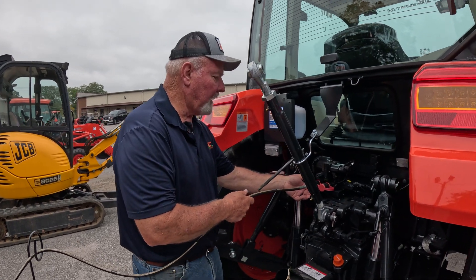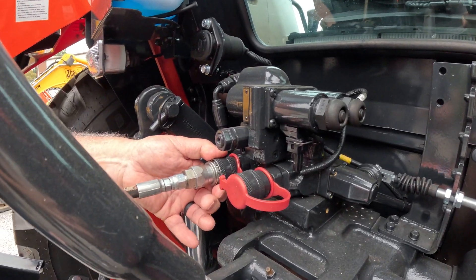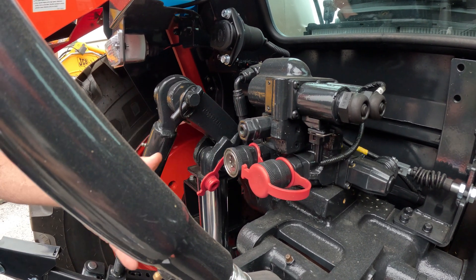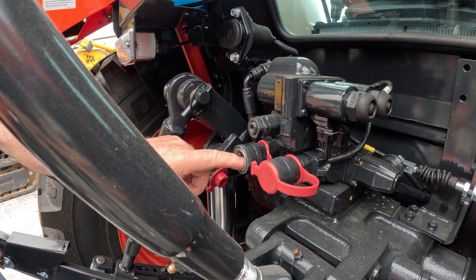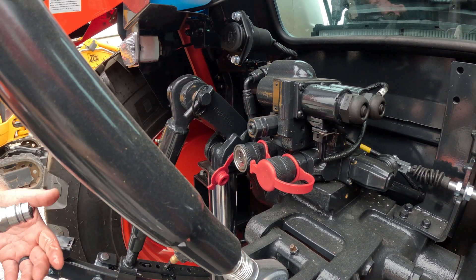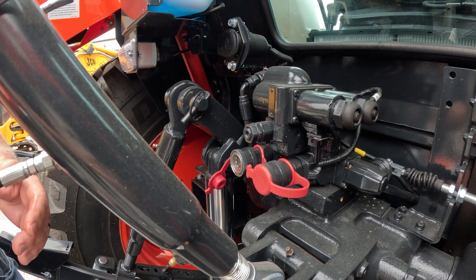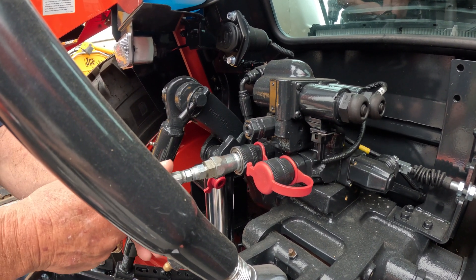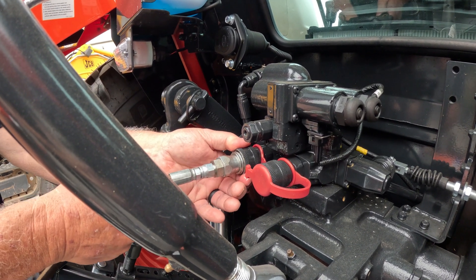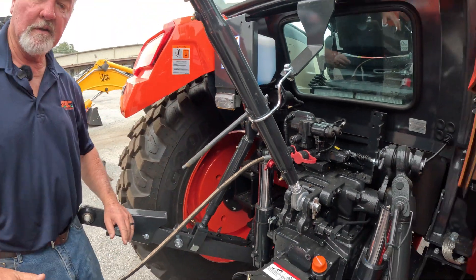The second thing I would do is disconnect and reconnect my hose. To disconnect the hose, you just simply push the collar in and pull the hose out. When you pull it out, you'll notice that it does drip — that is agricultural style. It does drip, so it does lose a little bit of oil, but that one drip is minute compared to the gallons of oil that's in it. I would hook it right back up and see if it hooked up, then get on the tractor and try it again.